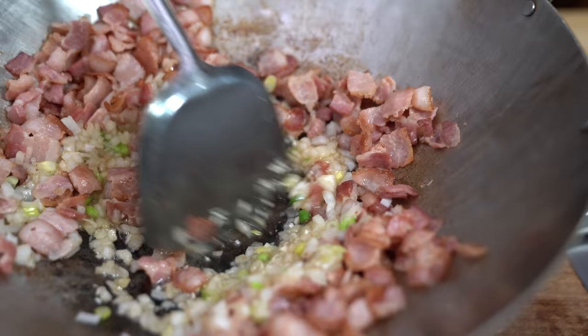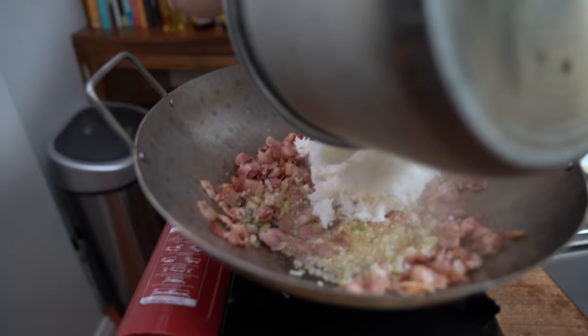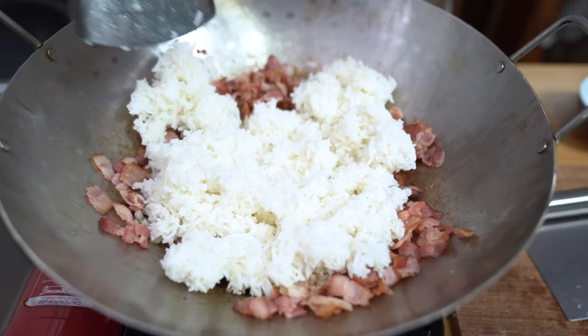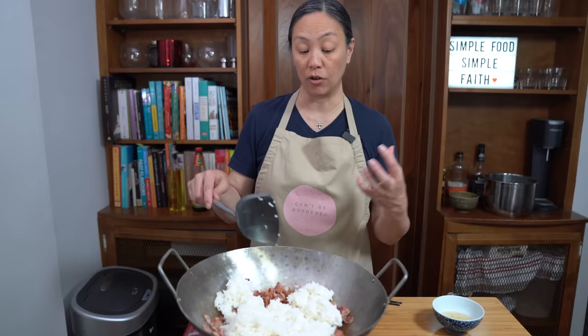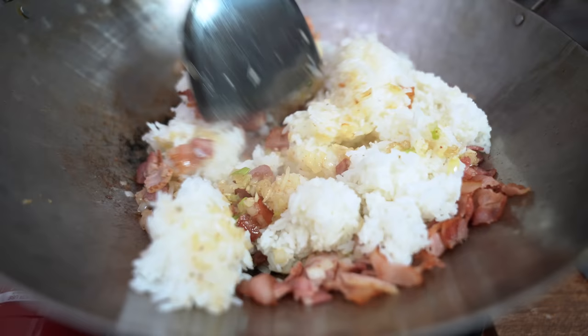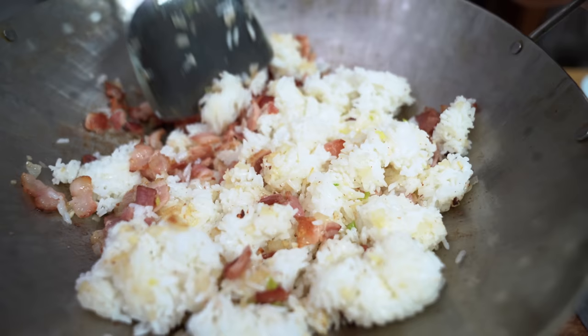Bacon, onion, garlic — what's not to like. I am adding about four to five cups of leftover rice, and this is cold rice. I find that when it's leftover and cold it's more dry and therefore can absorb more of the flavors of whatever you're cooking. When you use freshly cooked rice, it's moist, it doesn't absorb the flavor as much, and your rice will get mushy — so let's not do that. I'm just going to move this around and we want the rice to separate into individual grains and heat it through.